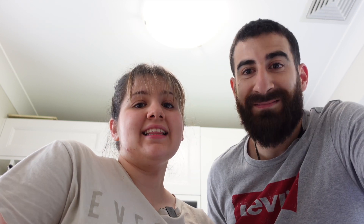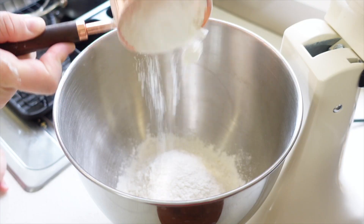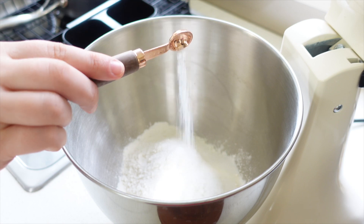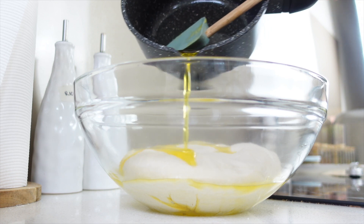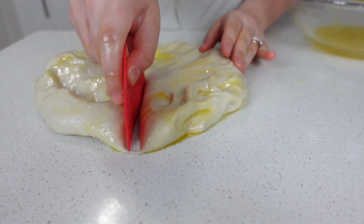Last but not least, we're going to be making futut masheltit for dinner. This can be eaten sweet or savoury but today we're making it with sujuk and cheese. Hannah volunteered to make the futut. First off, she started by making the dough which was just flour, sugar, salt, and water — mix until smooth. And if there wasn't enough ghee already today, she drenched the dough in it.